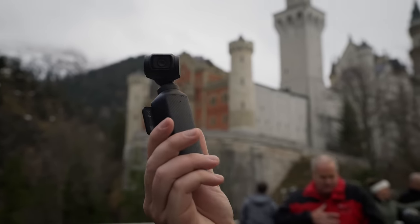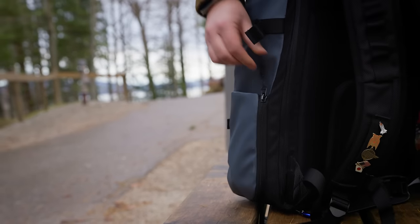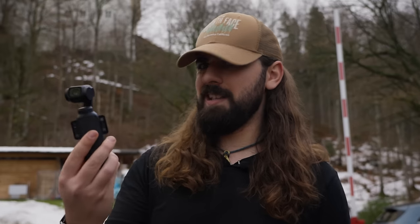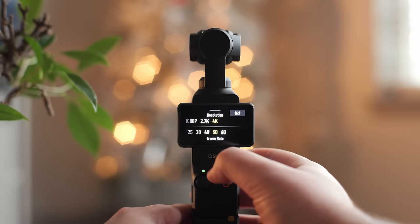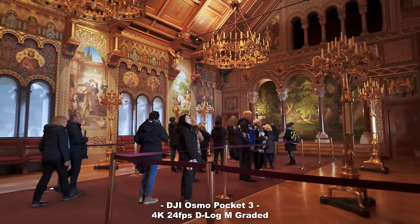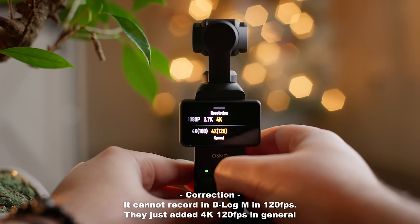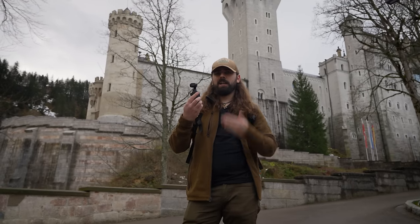So why is the Osmo Pocket 3 so good as a travel camera and should you consider bringing it on your next adventure? Before I answer that, I want to go over the specs, because it is honestly pretty powerful. The Pocket 3 is capable of recording in 4K 10-bit D-Log M, which is particularly great for people who want to pull extra quality out of the image in post-production. With the latest update it can do all of that up to 120 frames per second.